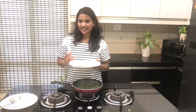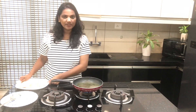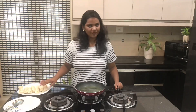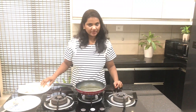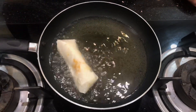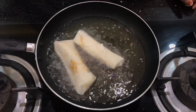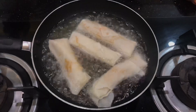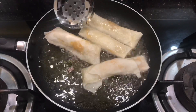I made the spring rolls — I made a few of them. Now I will fry them. I put them in the pan with oil and put it on high flame, then reduce to low flame. Then put them in the pan.